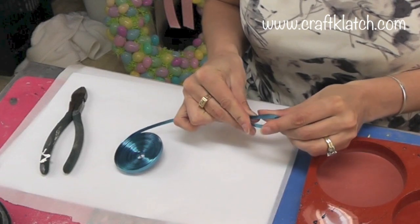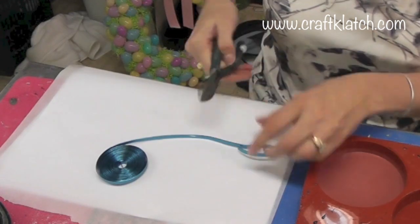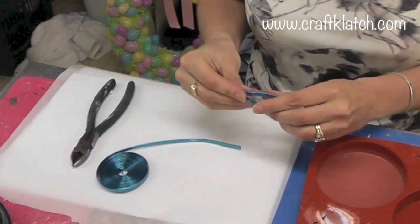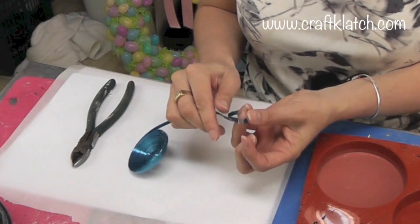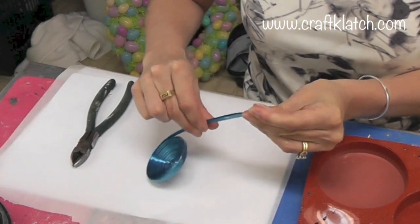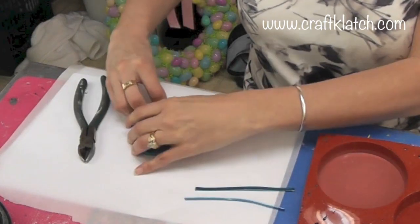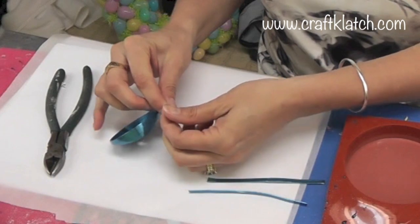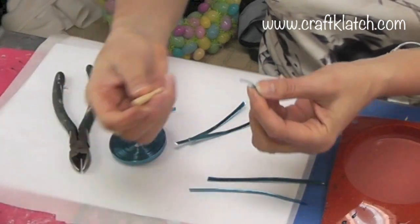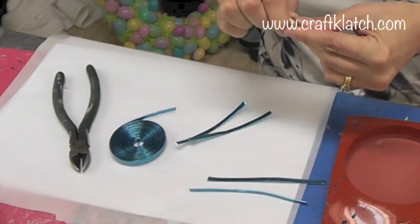I'm going to use this wire to create the dragonfly and I'm going to do it in pieces. This wire comes in different thicknesses and different colors — I just happened to choose the blue, I like the color of it. I'm going to try to mimic this wing shape. I won't get it perfect, but I'll try to get close on the length. Then I want to do two smaller ones, and I'll need a head, so just a small piece for that. I'll take whatever I have and create a circle for the head.